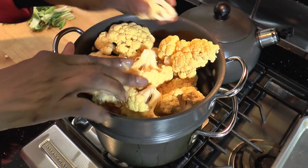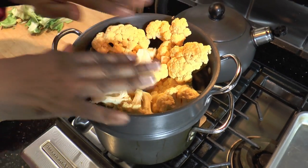I've cut up my head of cauliflower and I've put it into a double boiler. We're going to put a lid on it and let this steam for about 15 minutes.